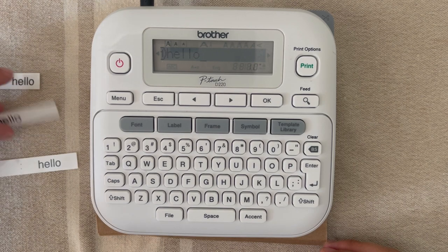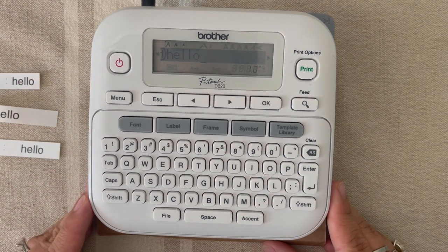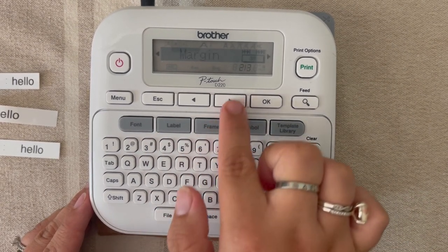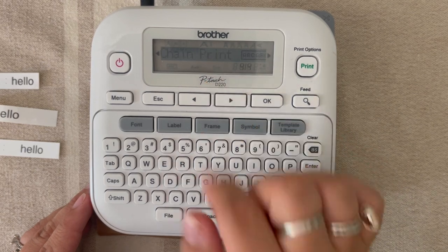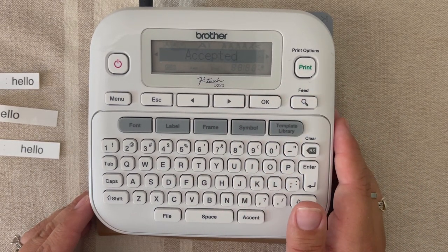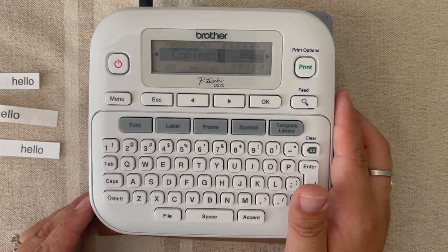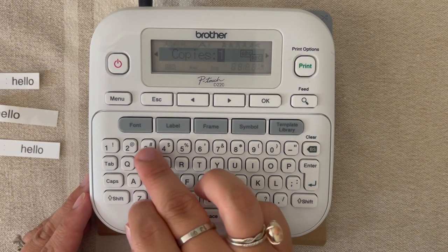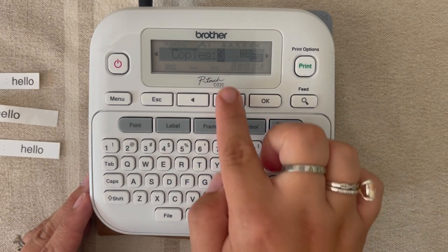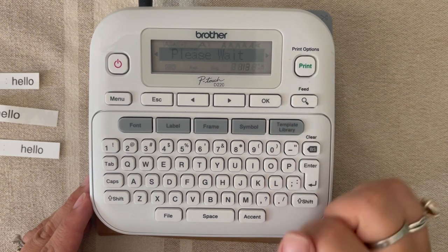Say you were going to label your child's file folders or binders, and you know you're going to make 10 labels for the same name. We're going to hit 'label,' arrow to margin, hit OK, go to 'chain print,' and hit OK. I'll stick with the word 'hello' and then hit print. It's going to ask how many copies — for this example, let's do three copies. I hit the three key and then hit print.